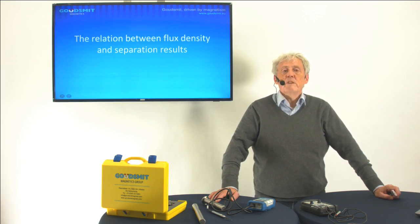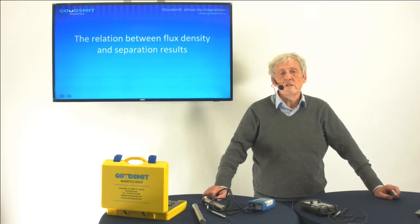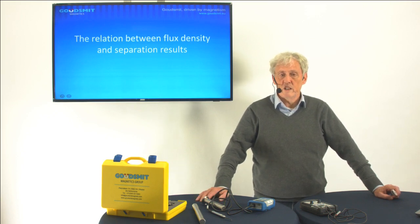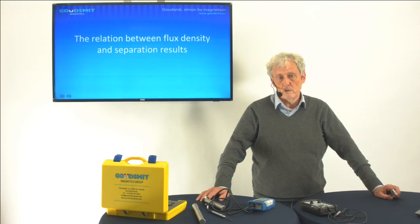In this short video presentation I want to give you the relation between the flux density and the separation result. The reason why I do this is because we go to clients and we measure their magnets, and then we come back and say your magnet has a value of so many Gauss. But what does that say to you? A lot of people think that a high Gauss value will give a better separation than a low Gauss value — that's also not totally true.